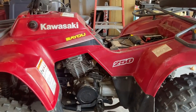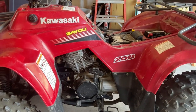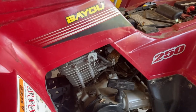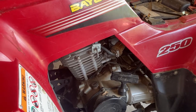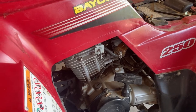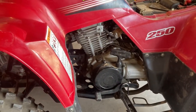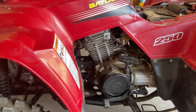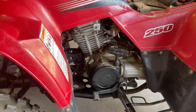Alright guys, welcome back to the channel. I'm actually going to start working on this Kawasaki Bayou 250. Basically what I'm going to do is pull the fuel lines off of it here real quick. There's not much fuel left in this, so I'm probably just going to drain it — maybe a cup of fuel in the tank. The tank actually doesn't look bad, just the fuel smells terrible. So I'm going to get that drained out and then pull the carb off.